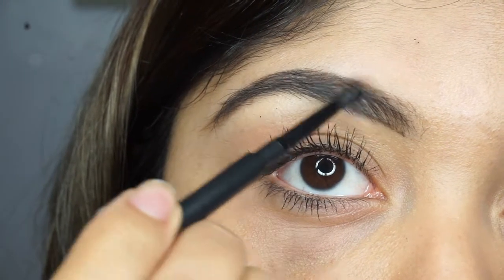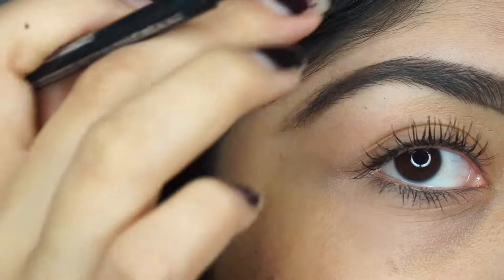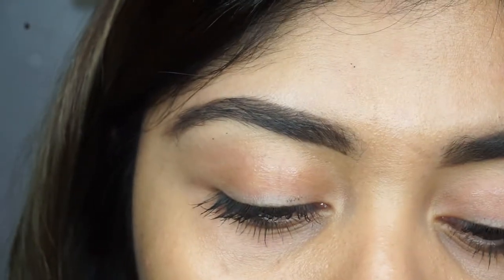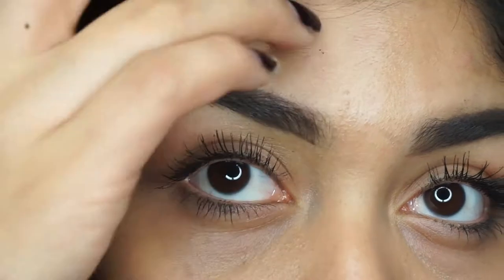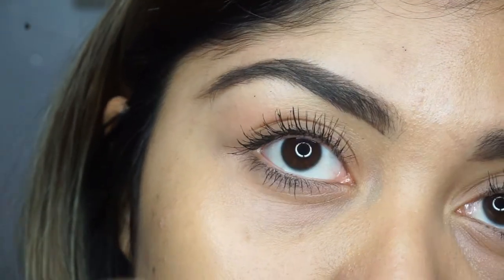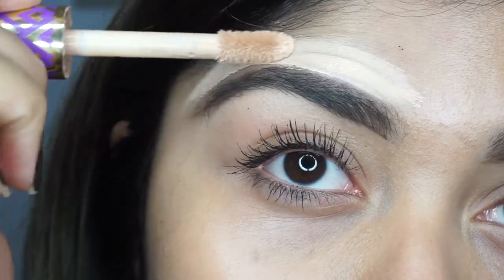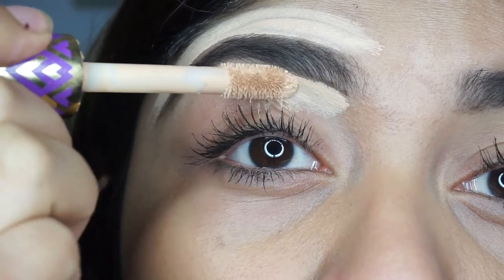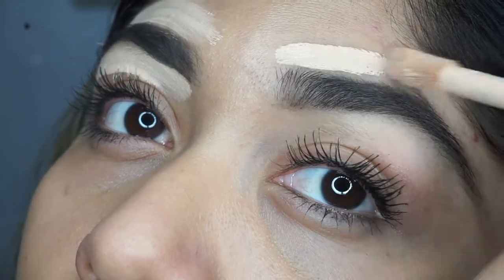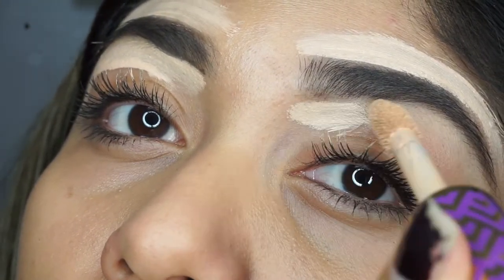Next I'm going to go in with my brow pencil from MAC — the one I got in my Boxy Charm — and I'm just going to fill in all the sparse areas and comb my hairs up with the brush. After that I'm going to clean it up with the Shape Tape Concealer by Tarte in Light Medium. I'll have all the products listed below. I'm lining up my brows with concealer, going a bit above the line so I can blend everything in together with my Beauty Blender.